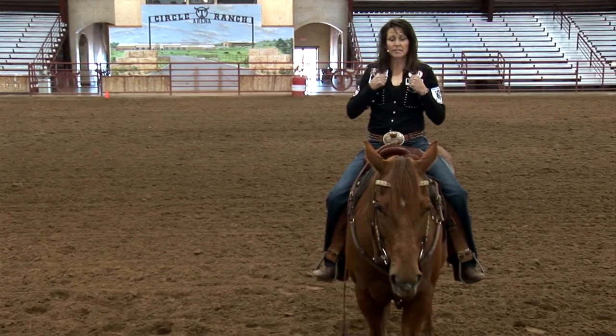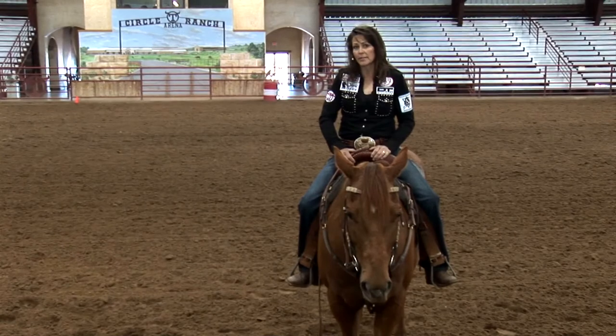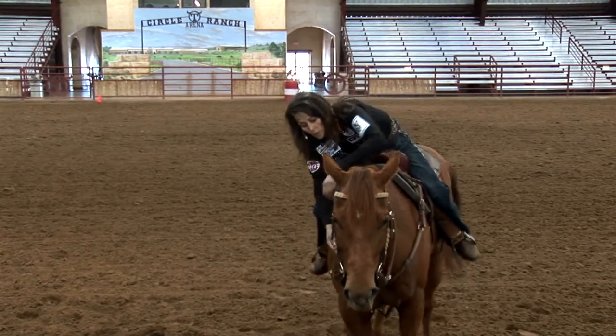Any time if you pull on your reins and they come all the way up to your chest, I feel like that would definitely be too long — I don't see the scenario in which having that long a rein would be beneficial. But once again, a pretty good rule of thumb is if they can kind of come close to the saddle horn.